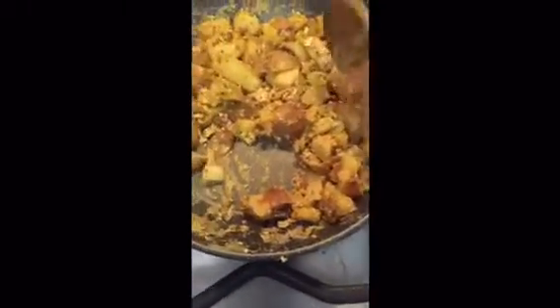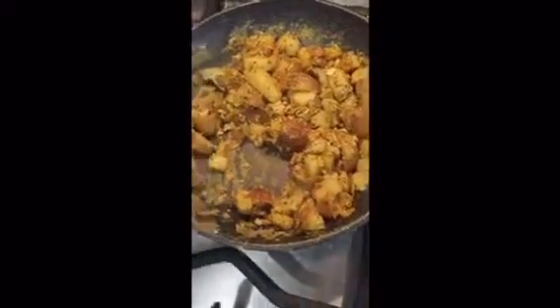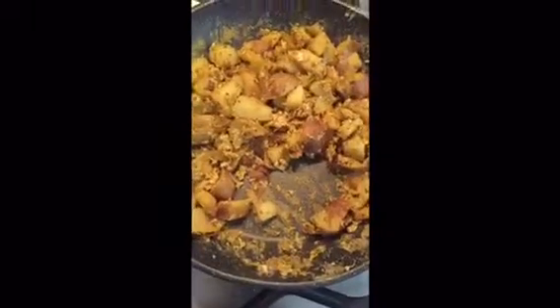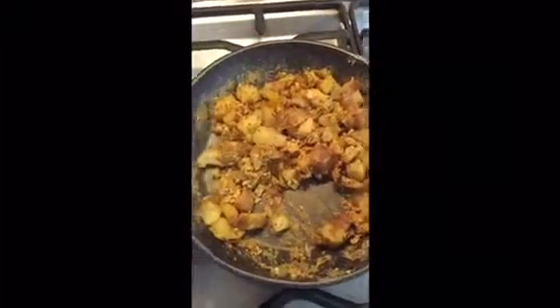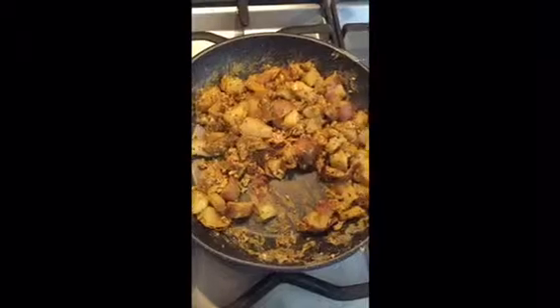All mixed. Looking nice. It's quite a tasty dish — good for breakfast, even lunch, even dinner. I'm gonna sprinkle a bit of my favorite sauce on top. You can put it into a wrap or just eat it like that.